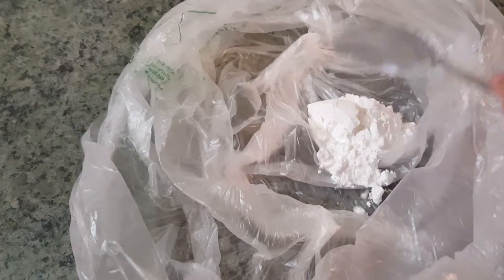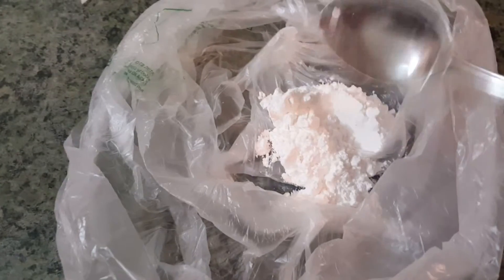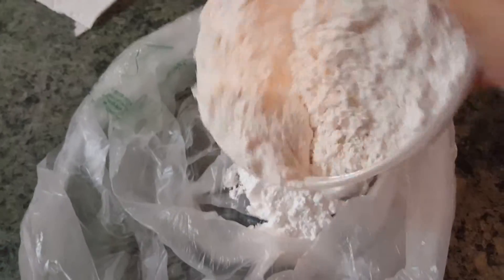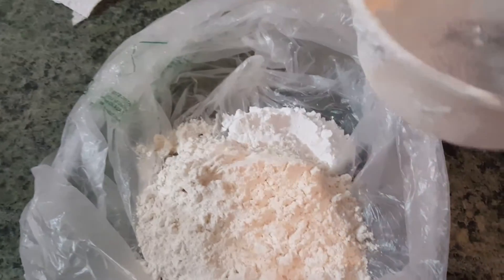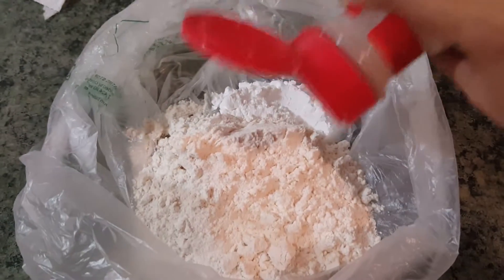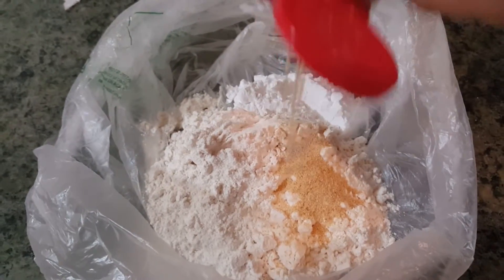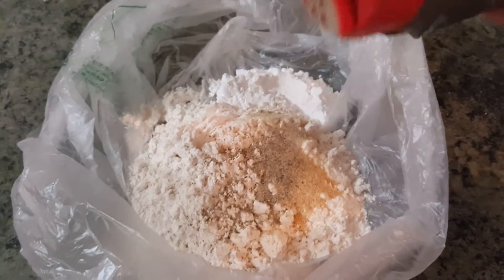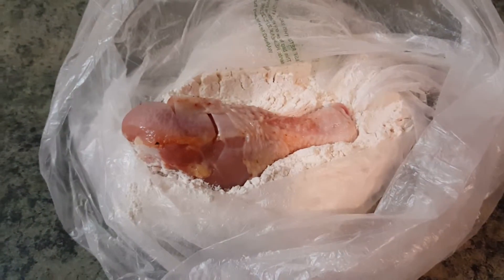Add cornstarch, flour, garlic powder, white pepper, and black pepper to the flour mix. Put a few pieces of chicken in at a time and give it a good coat.